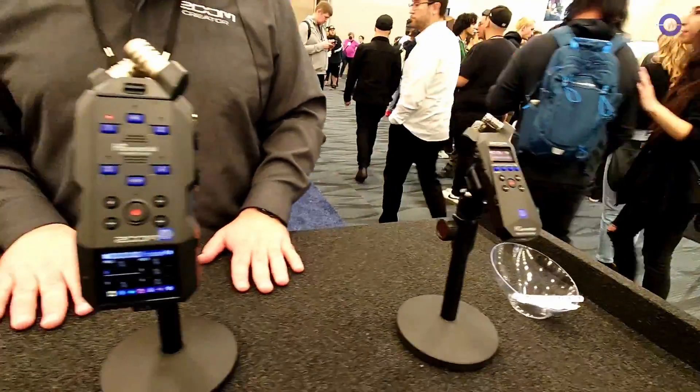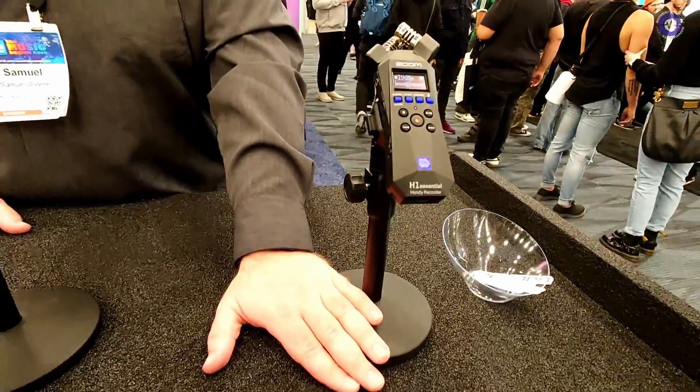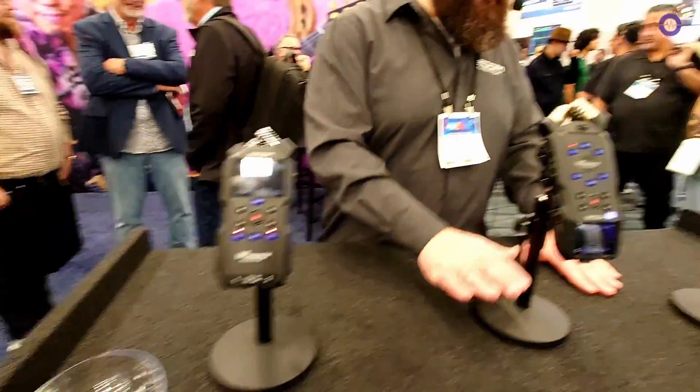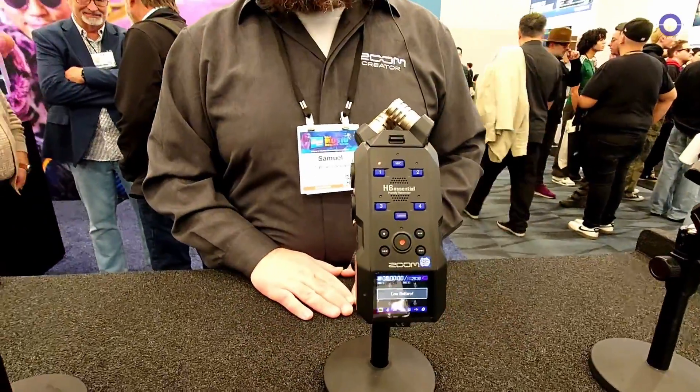On pricing: the H1 Essential is $99.99, the H4 Essential is $199.99, and the H6 Essential is $299.